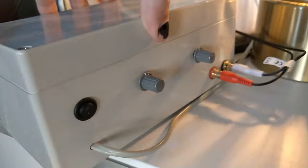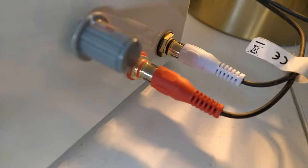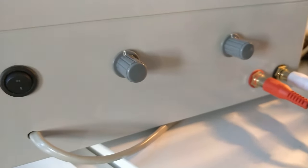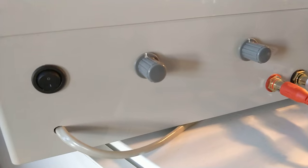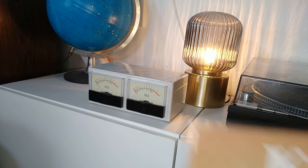It basically just has phono input and output. This is where you plug in your tape out or a monitor or whatever. Audio comes into this thing, and these two little knobs are for fine-tuning the sensitivity of the needles in the front. I'll just quickly demonstrate how it works — we'll put on some music that's unlikely to hit any copyright flags.